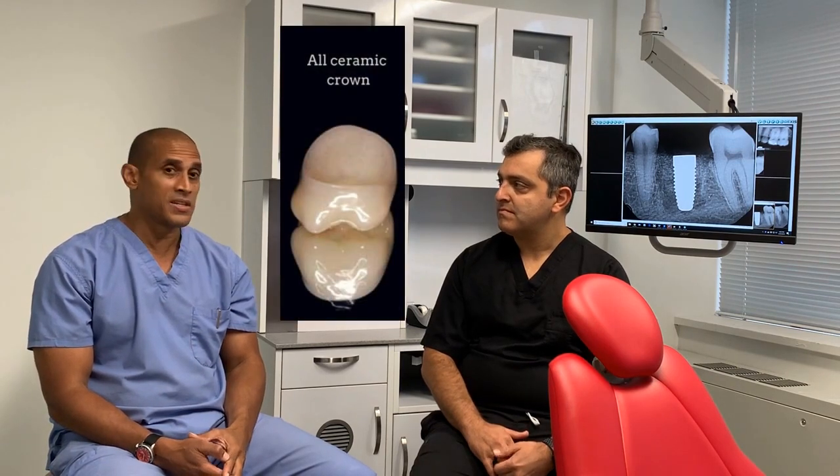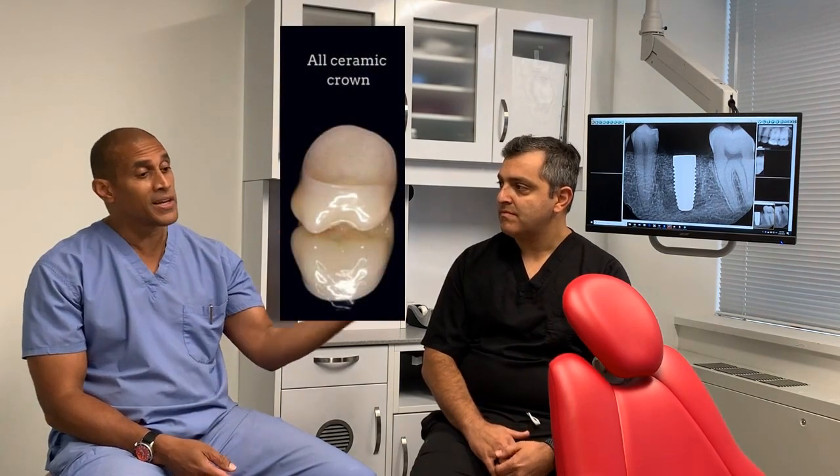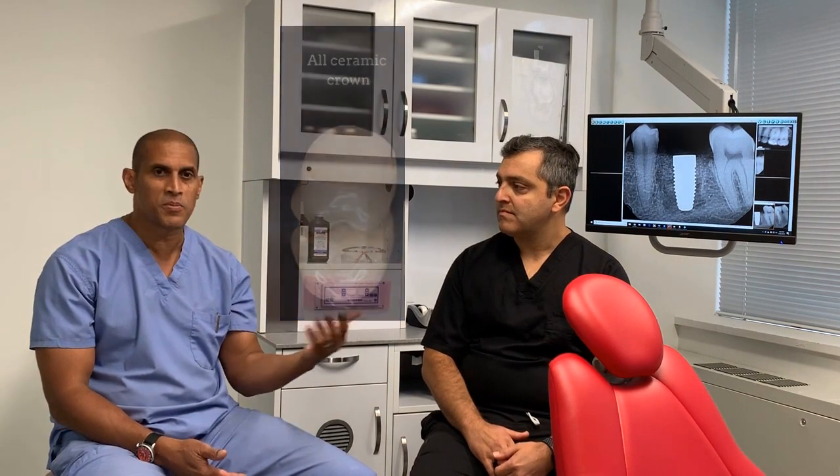Nowadays there are really few indications for PFM crowns, because we have different types of porcelain available. Most crowns are now made of porcelain — different types that can be layered — giving a more translucent and aesthetic appearance. There are almost very few cases where you have to use a porcelain-fused-to-metal crown.